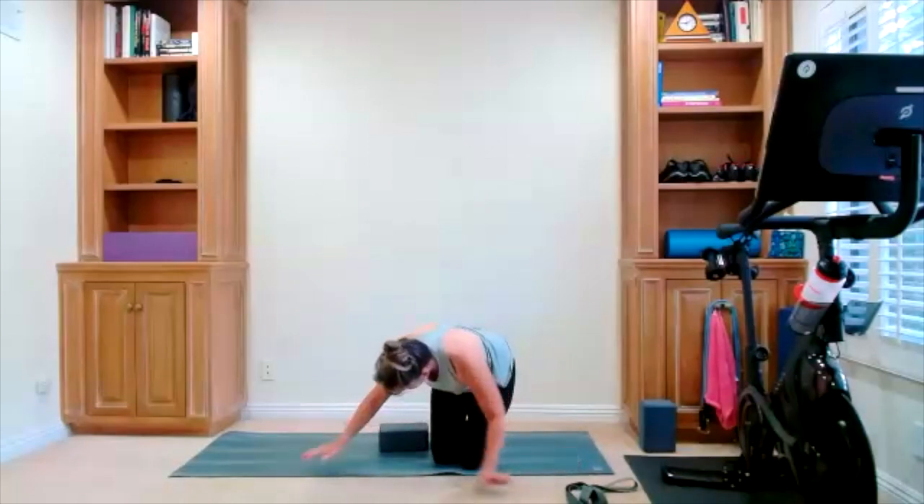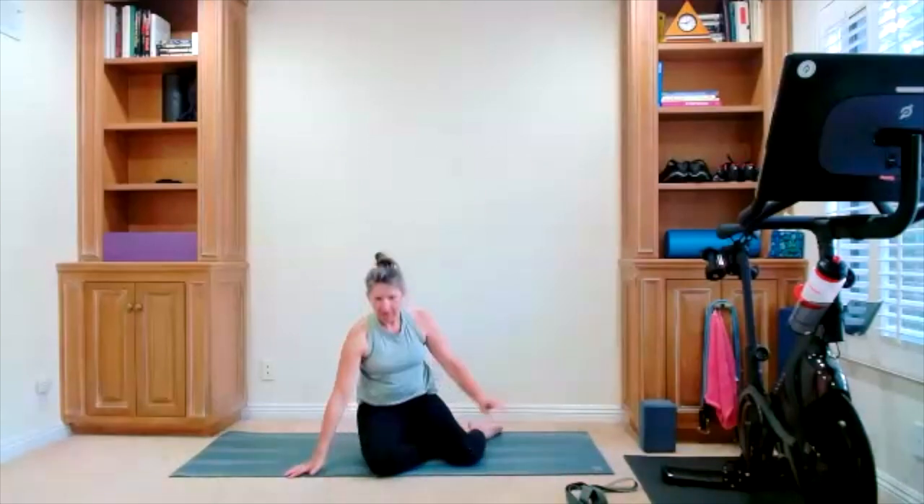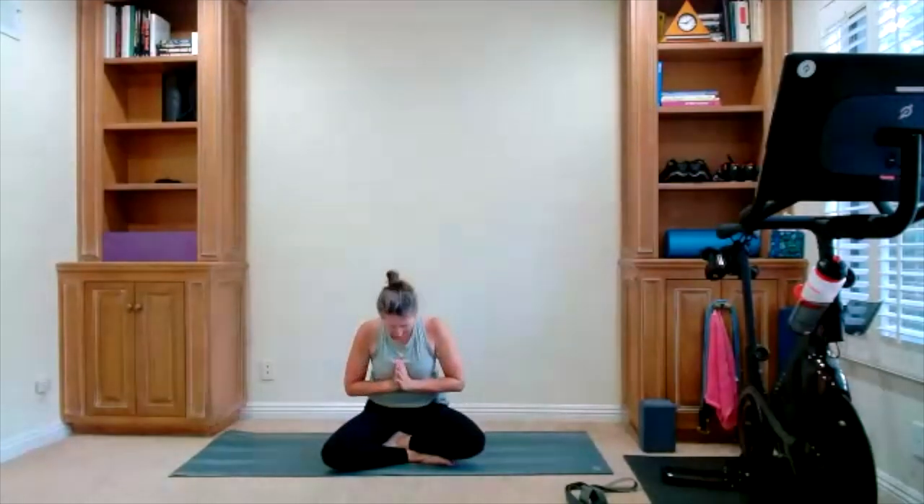We meet with our hands at heart center. Take an inhale, reach all the way up. Hands, hearts here. Namaste. Thank you. Happy Saturday — have a wonderful weekend.